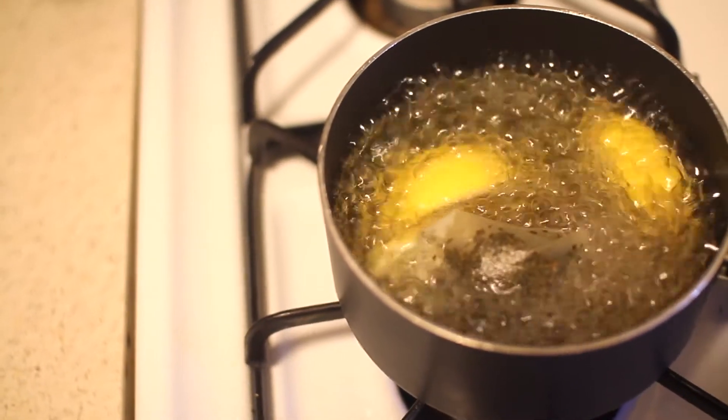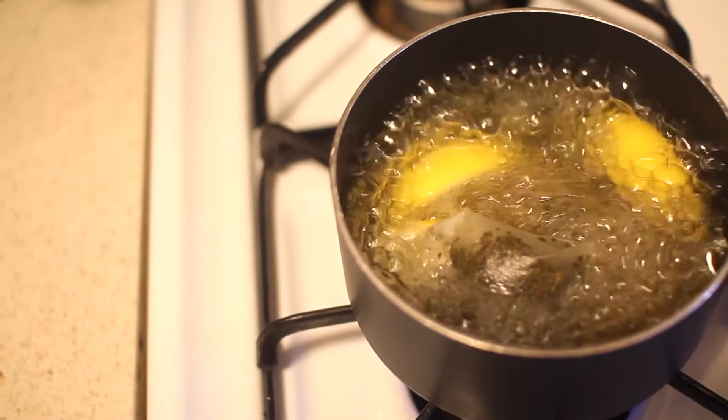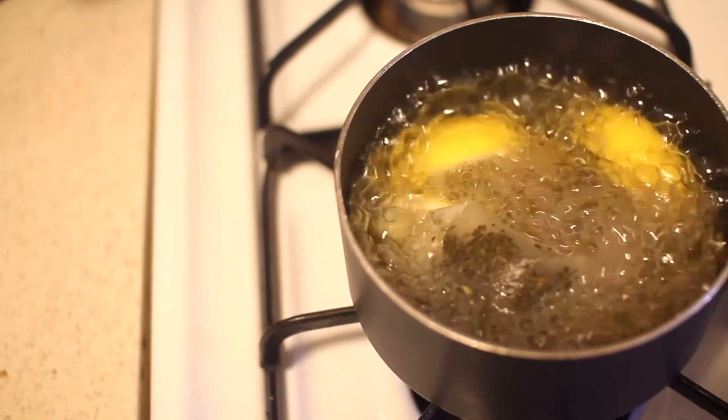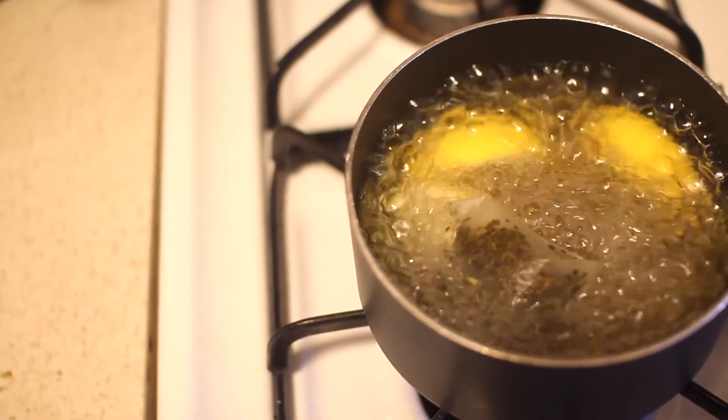Hey y'all, my name is Simply Brianna B and I am here to give you guys three simple and very easy healthy breakfast ideas that anyone can make.